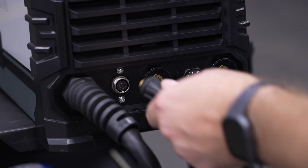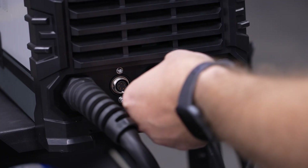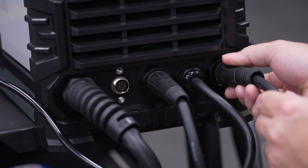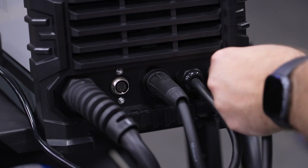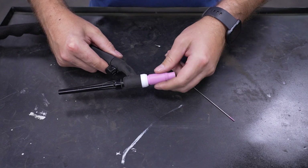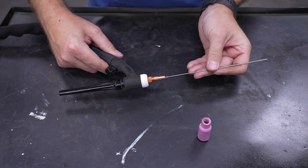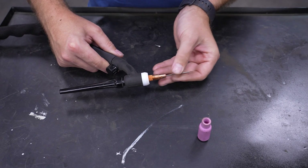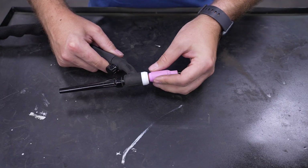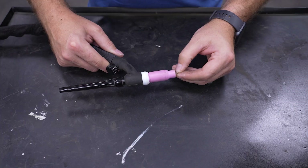Unplug the jumper lead if connected. Connect the ground clamp to the positive port and connect the valve TIG torch to the negative port. Install a sharpened tungsten into your torch — we recommend the pink multi-mix tungsten as it's suitable for most common applications. Make sure to select your tungsten size that corresponds with your project: the thicker the metal, the thicker the tungsten size.